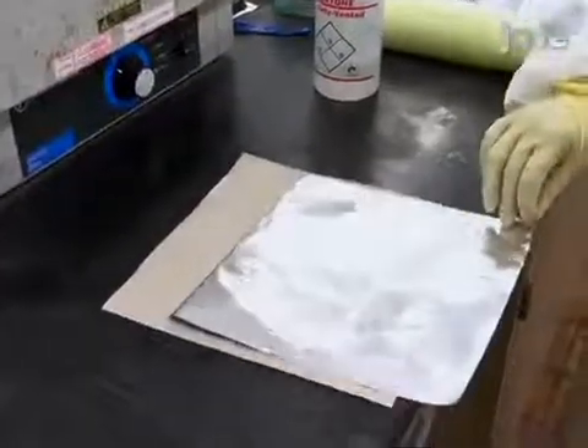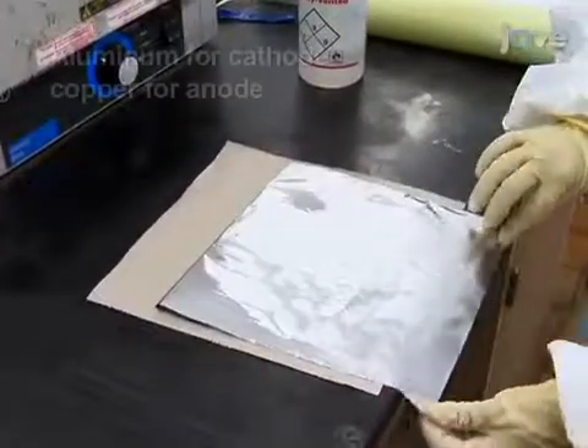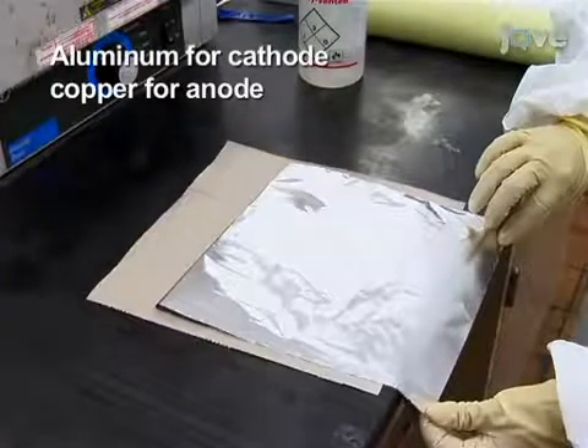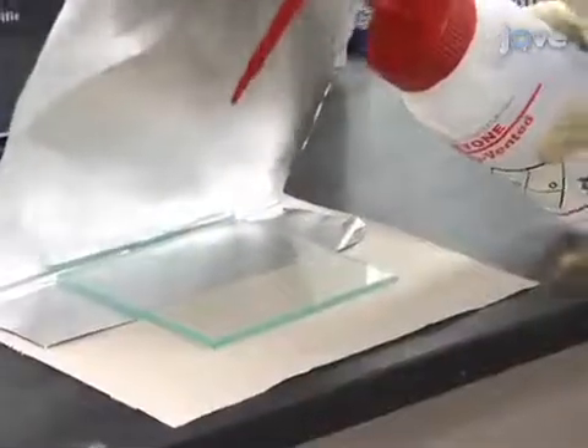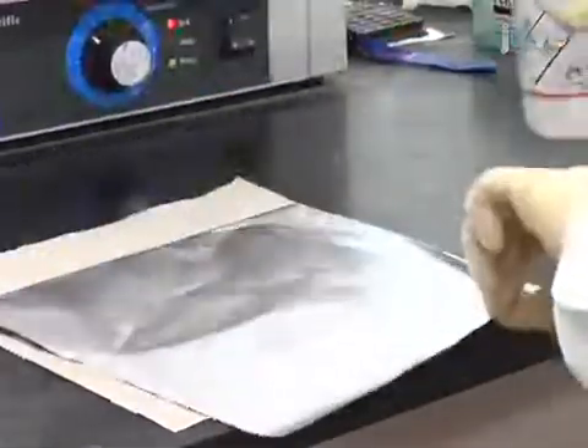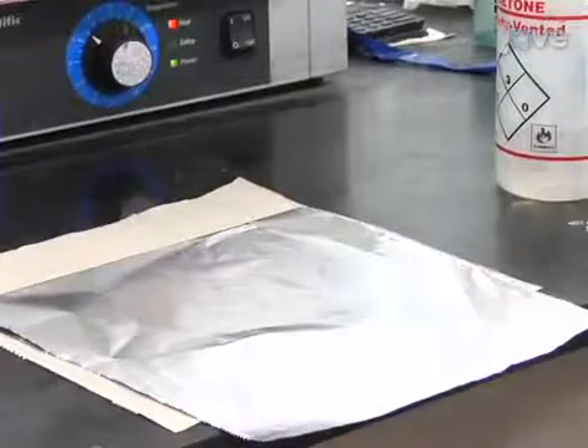Next, spread a metal foil of the current collector onto a glass plate. Aluminum is used as the current collector for the cathode, and copper is used as the current collector for the anode. Use acetone to remove any air bubbles between the foil and the glass plate. Now position two layers of masking tape to define the region to be coated with a stainless steel